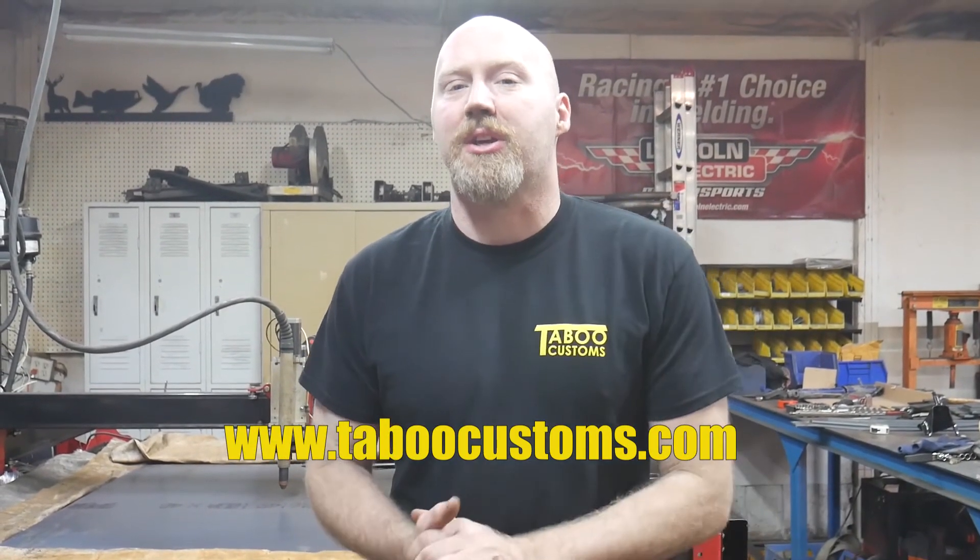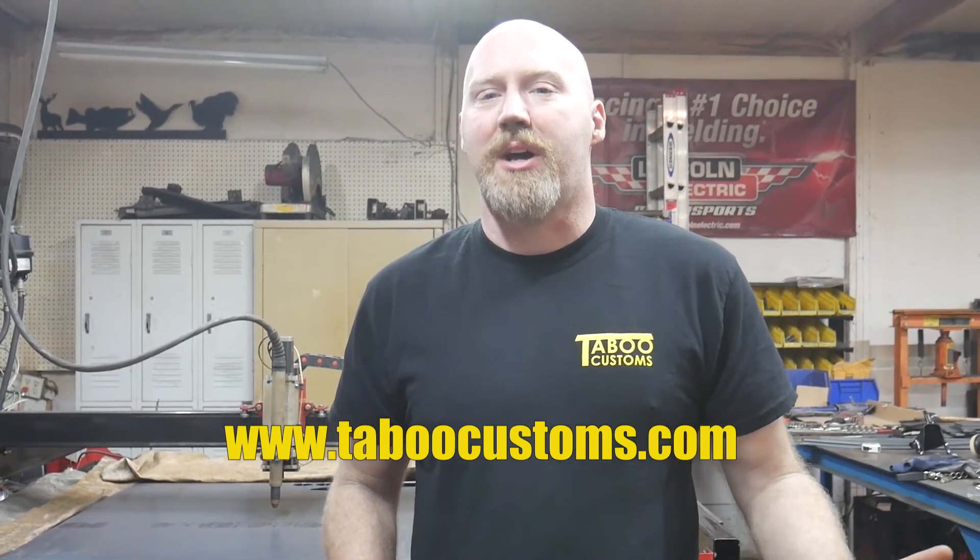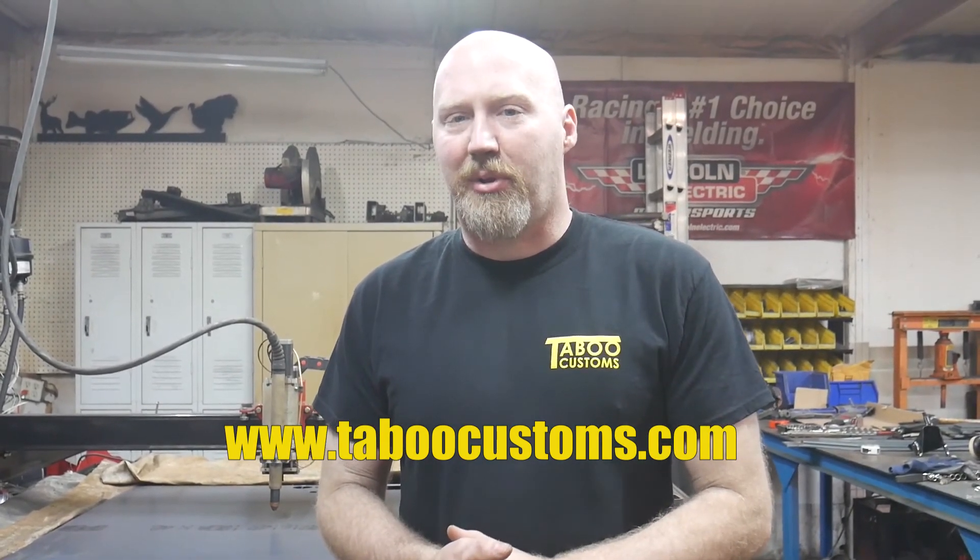Thanks for watching - hopefully this helped out with the installation of your kit, or if you were looking to see what our kits cover, this helped show what the kit contains and what areas of the Jeep it covers. If you're looking to purchase a kit you can visit taboocustoms.com - we'll have our kits available there. If you have a question, comment, or concern with your kit, please go there and click the contact us button and send us an email and we'll get right back to you. Thanks for watching, and as always, like or subscribe.